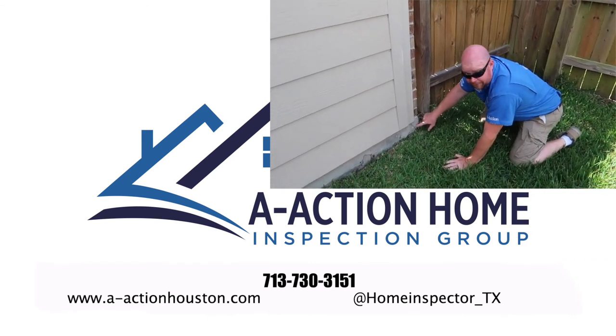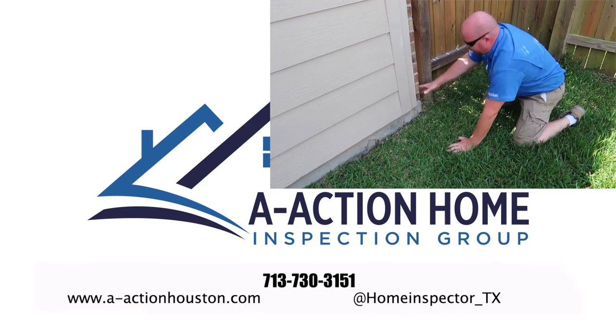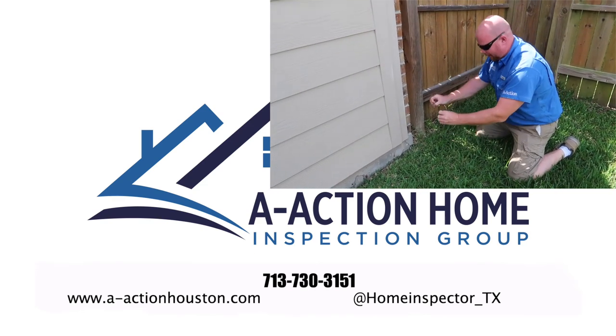Down here we have another corner pop. This is pretty normal — it happens when bricks thermally expand faster than the concrete, and the concrete cracks.